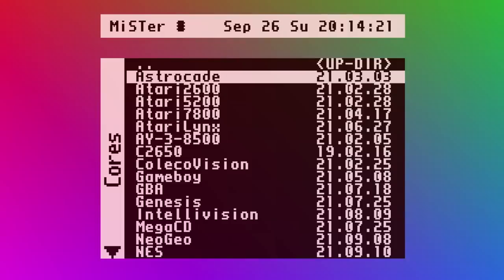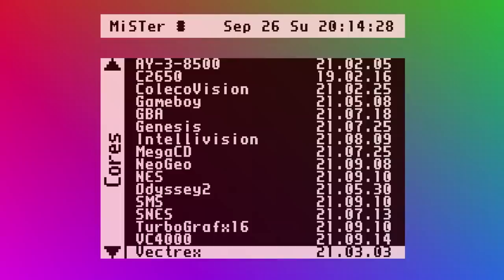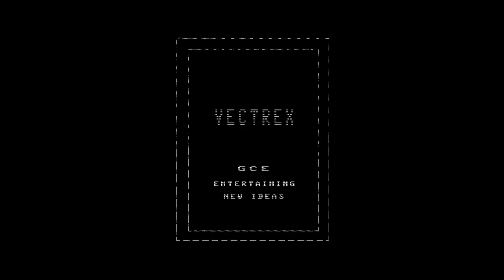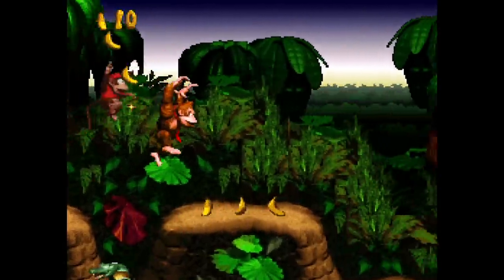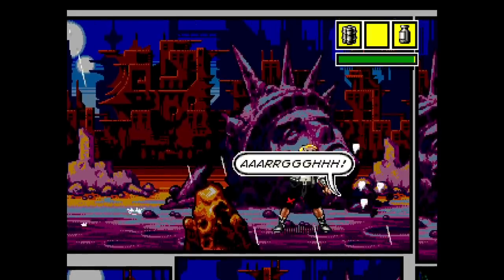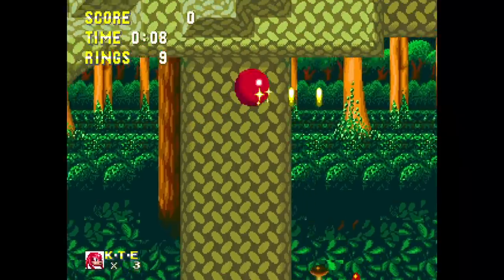Here you see a list of consoles and handhelds you can mess around with. A lot of the usual suspects are here — Super Nintendo, Nintendo, Genesis — but it was much bigger than just the obvious ones. You also get some really interesting ones like Astrocade and the Vectrex, which was a nice surprise. I'm not entirely sure how much the console side gets used since there are a lot of other ways to play emulated games, but it's pretty cool to have it all built into one device.